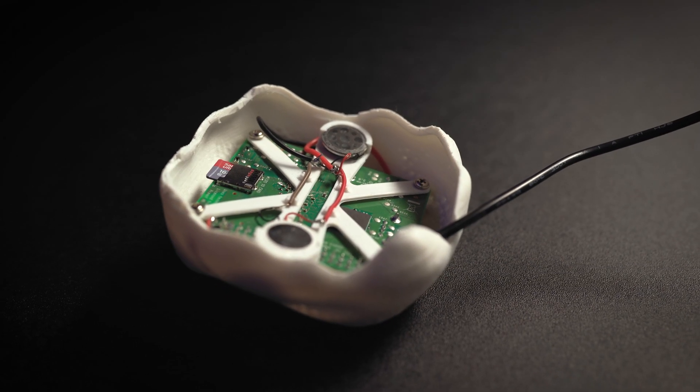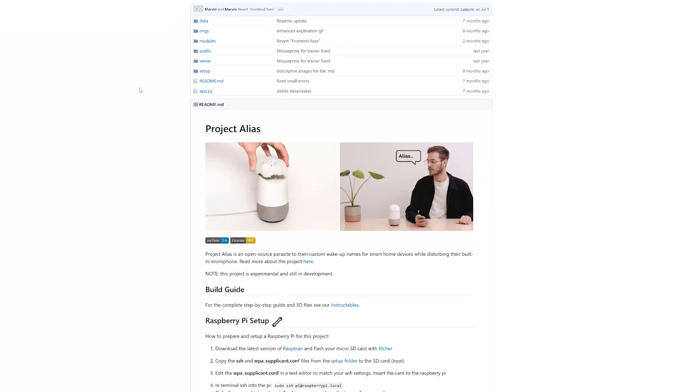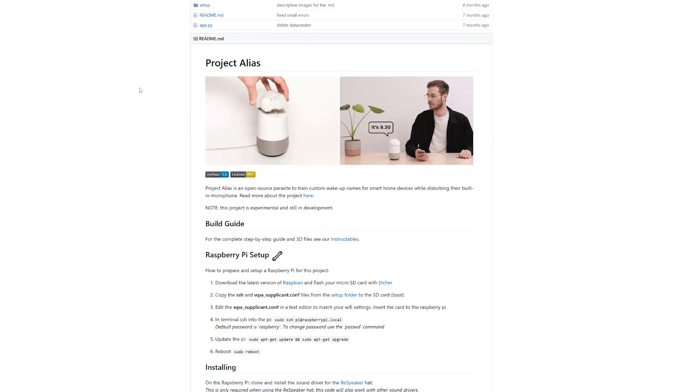You can see all the credentials and how to set it up on the GitHub page, which we will post in the description. You have the normal Raspberry Pi setup, also in the description, and you can go through the whole GitHub page by Bjorn Karman.